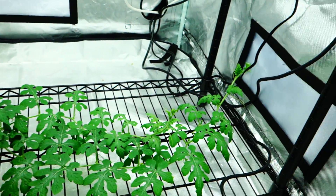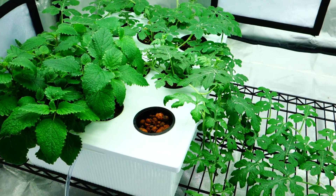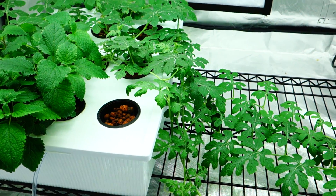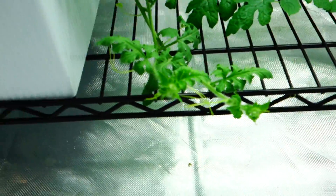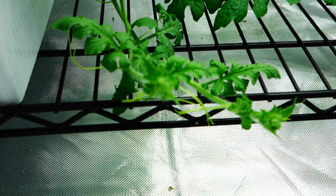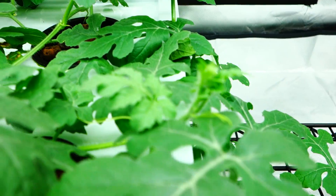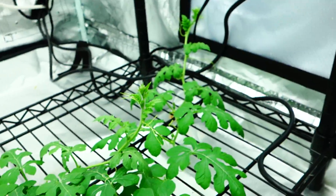Help me out here, guys. I'm running regular T5s here, and obviously a certain spectrum will produce flowering much more quickly and efficiently, but this one is not it — because all I'm seeing is budding everywhere. Stuff is looking good, it's definitely looking good. But where are my flowers? Where are my flowers that I need to manually pollinate?